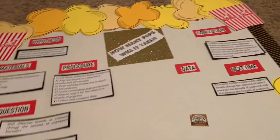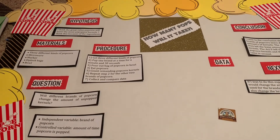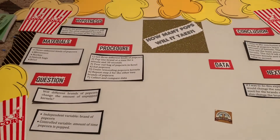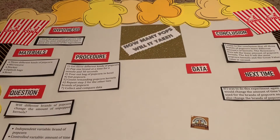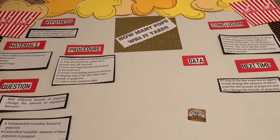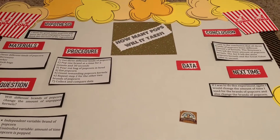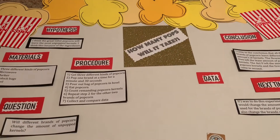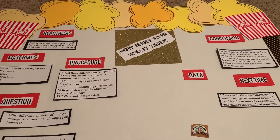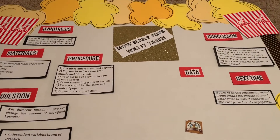I'm practically done but I thought I would share my daughter's school project just in case you guys are doing a project. My daughter is in third grade and we had to do a science fair project. We picked something relatively easy and something we really enjoy — popcorn. We decided to do a project on how many different brands of popcorn you can pop and how many leftover kernels each brand will have.